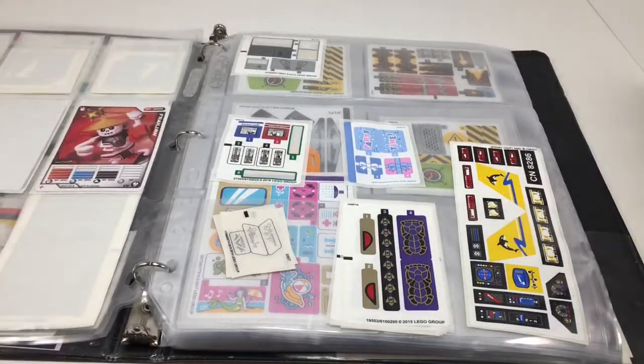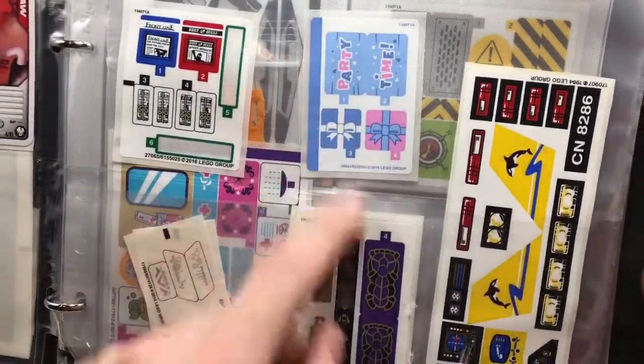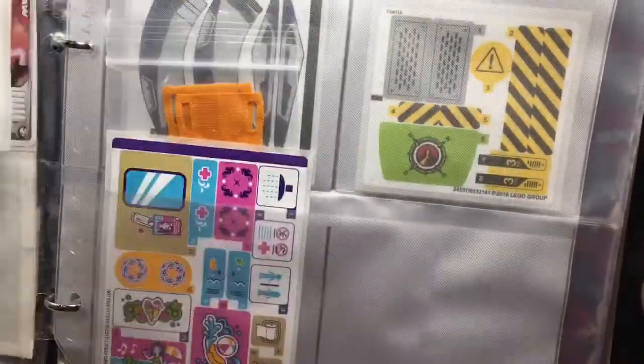That's why I use stickers in the way that I do. Some stickers I don't ever really use, like probably these Party Time ones from the Unikitty sets. I probably won't ever use those, but they're nice to have. Maybe I will at some point, but I don't know.